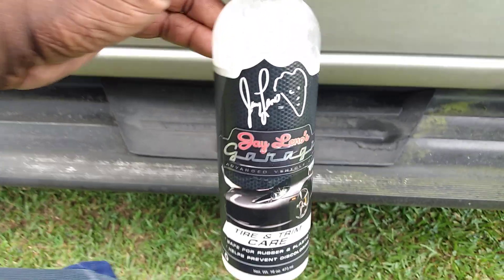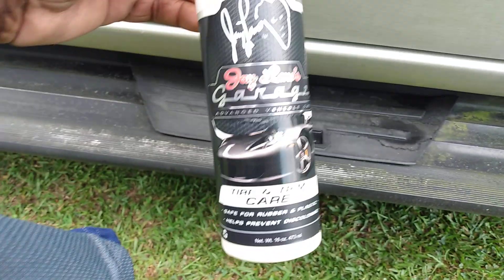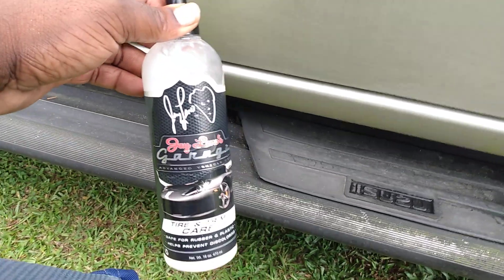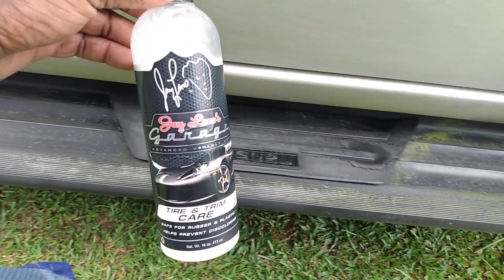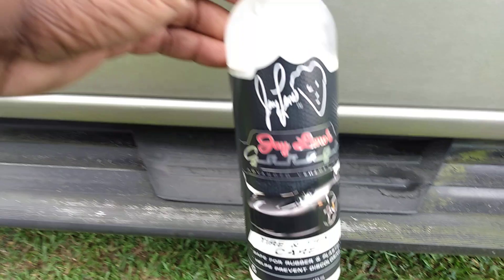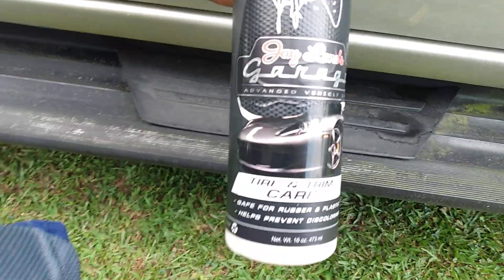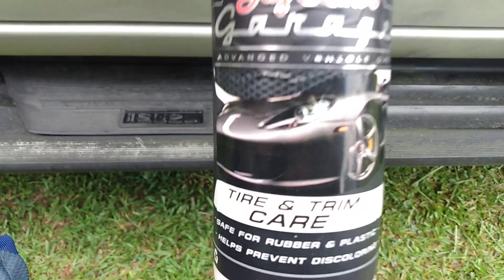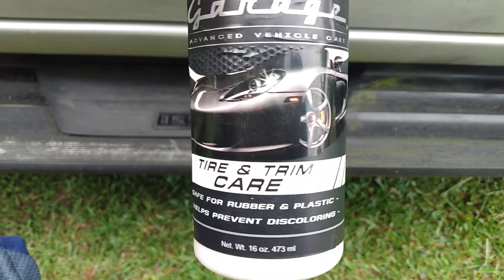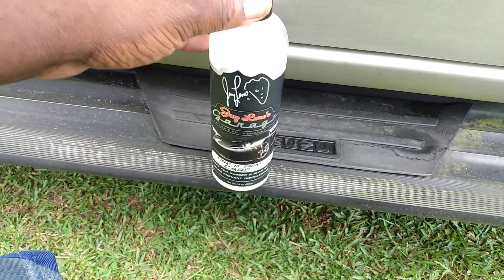Welcome back to the channel y'all. In this video, I wonder where this Jay Leno Garage will actually restore the looks of the running boards here on my Honda Passport. It's a tire and trim care, safe for rubber and plastic — helps prevent discoloring and cracking and stuff.